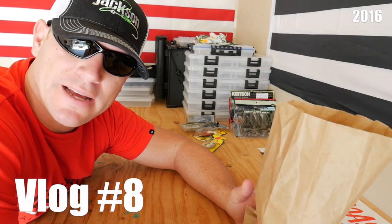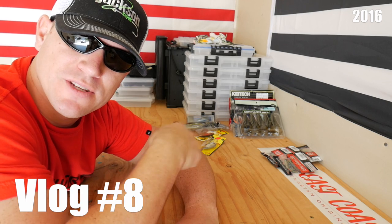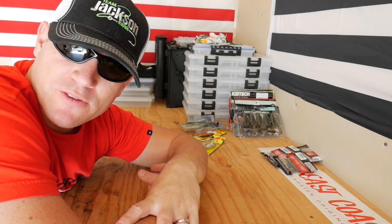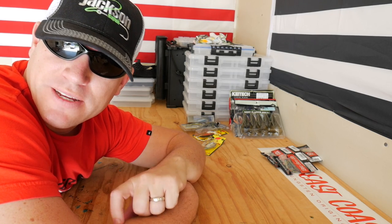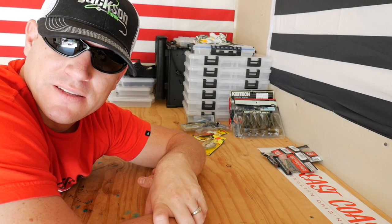I'm kind of excited about what's inside this bag here, I'm going to show it to you in a minute. First I'm going to go over some of the other stuff I have here that I got over the last few weeks. As you guys know, I go to Phil's Propeller and Sportsman's Warehouse every week and I usually buy about $20-$25 worth of gear every week just to keep everything fresh.